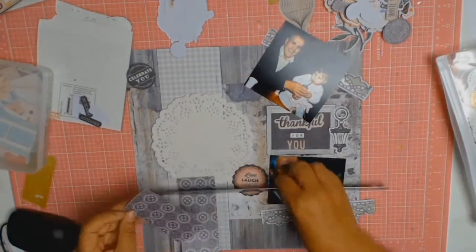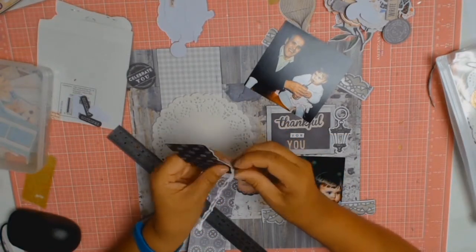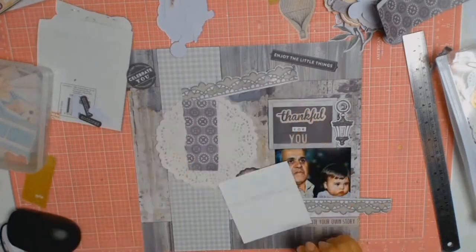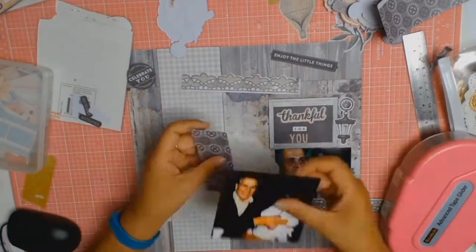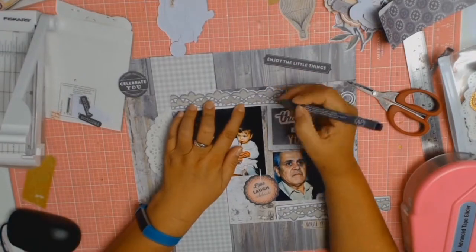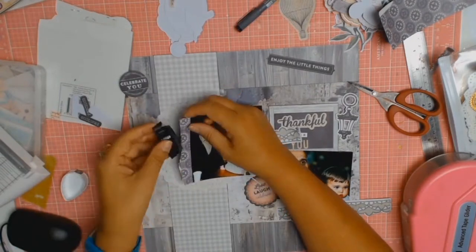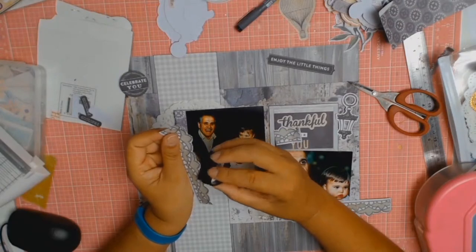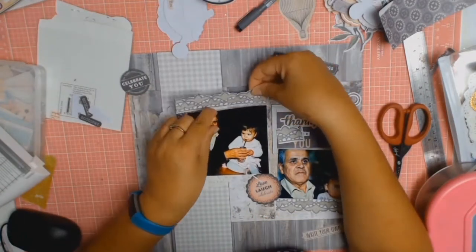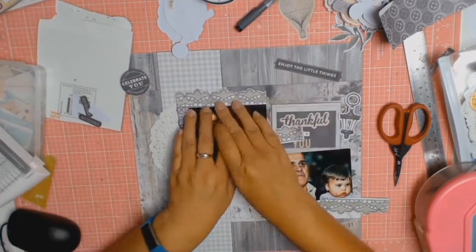At this point I have my die cuts laid out where I think I want them, but I'm going to think about it for a little while. While I'm thinking about final placements I went to my stash of scrap papers and found a piece where the grayish colors tied in well with the layout. I ripped some of it and attached it to the side of the photo. Then I decided I really do like these lacy die cuts from the pack — I marked where I wanted to cut so it would line up with the edge of the photo. During this whole process I'm inking everything with the Memento grey flannel ink.